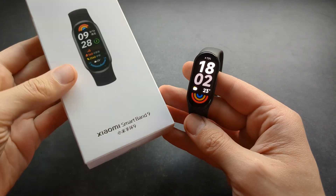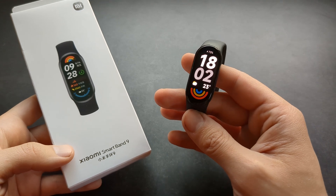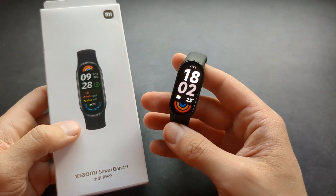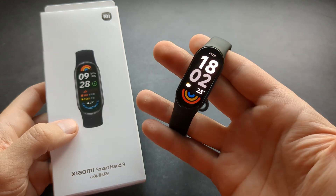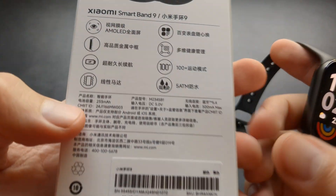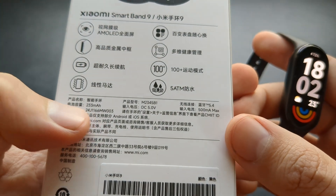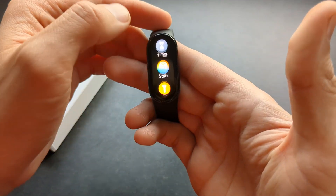Are you wondering how good the battery life is on the Xiaomi Smart Band 9? I've got some very good news. Xiaomi claims that the Band 9 can last for 21 days on a single battery charge — that's 3 weeks, which is completely insane. It has a 233 mAh battery.